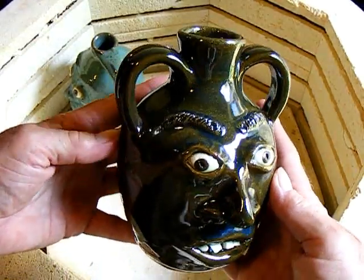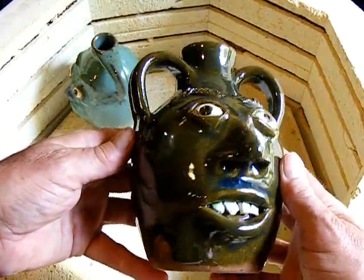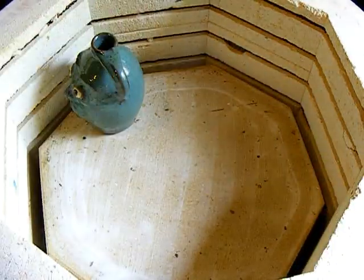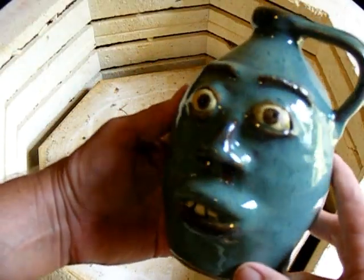On this one I tried double handles on a vase-like jug. They're part of a special series of a hundred jugs that I'm waiting until they're all finished, so I had to make some more.